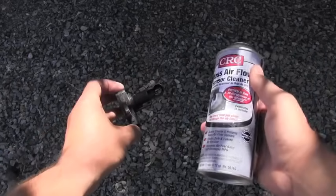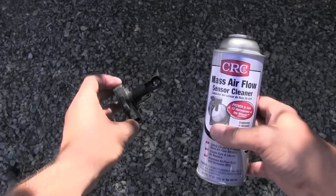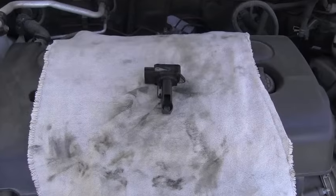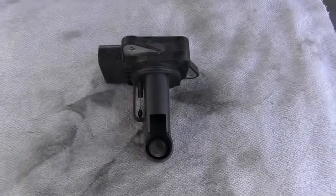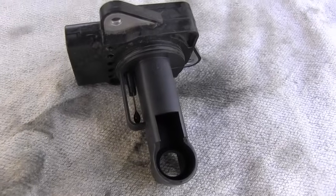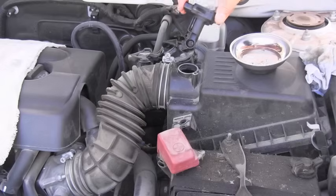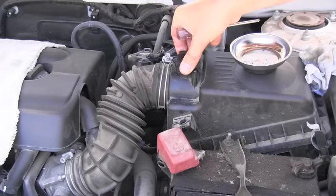Normally I will use approximately half a can for cleaning one sensor. After completely cleaning it with the spray, you have to let it dry. Don't install it immediately in the vehicle — I'd say give it at least 30 minutes to completely dry. Now I'm ready to install the MAF sensor back.